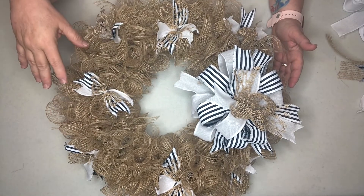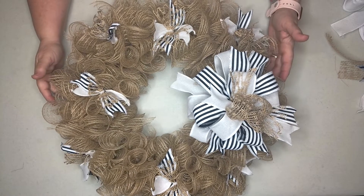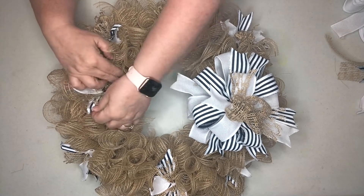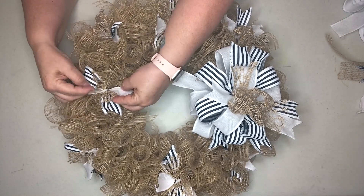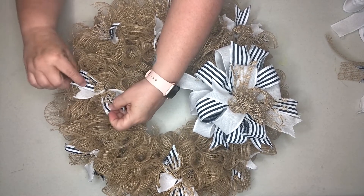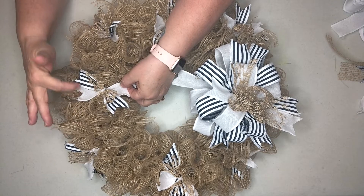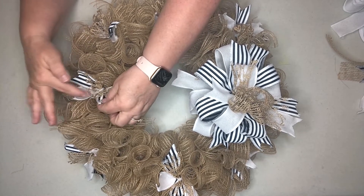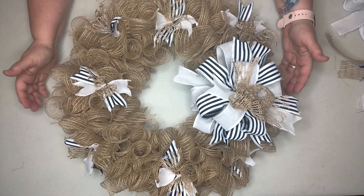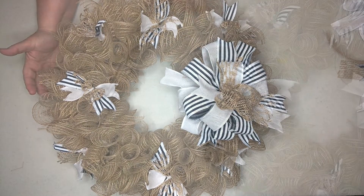Here's the finished wreath that has the ribbon embellishments attached, and I think it's looking pretty cute. When you're attaching your ribbon crosses, I like to separate them - if I take blue one way then it goes the opposite way, then the whites - so you'll have striped, white, striped, white, as opposed to having two blue on one side and two white on one side. Separating them that way looks pretty good.